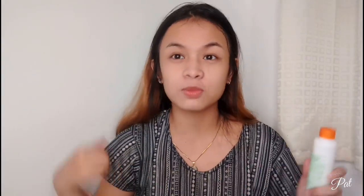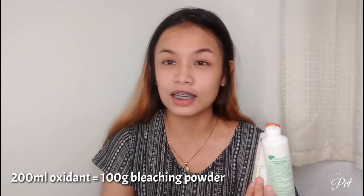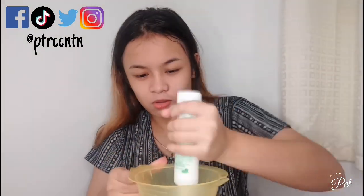First, we're going to bleach the hair. I'm already wearing this outfit in case it gets stained. I'll put in 100 ml of powder and 200 ml of oxidant — the 1-to-2 ratio. Let's mix it. Oh my goodness, good luck to me — really!